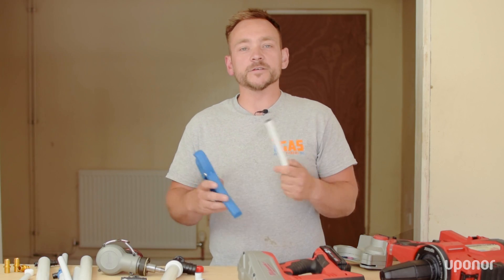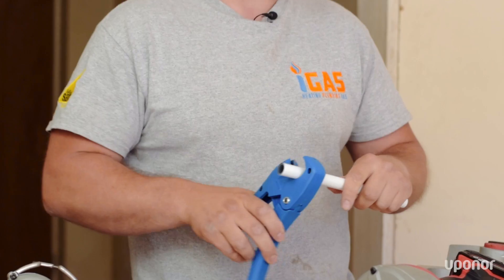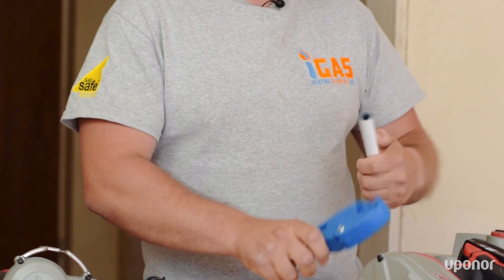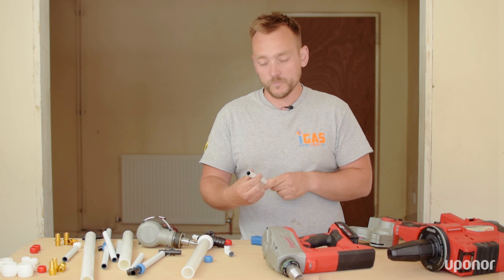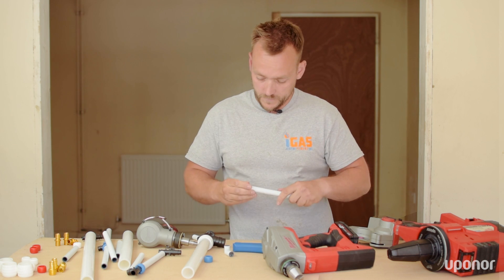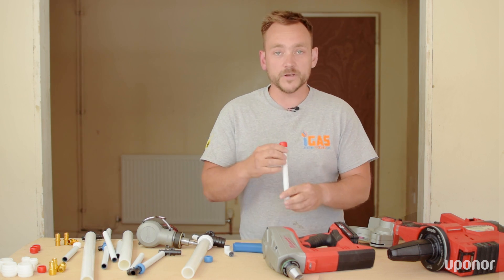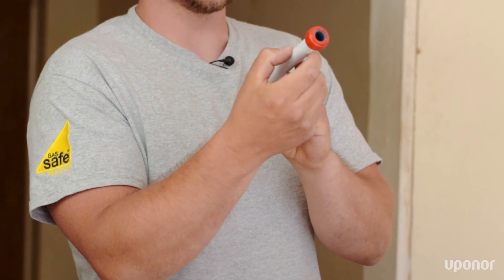Let me show you just how quick and easy it is again to make the joint. First of all, get your pipe cutters — standard plastic pipe cutters. Cut yourself a nice clean joint with no edges. Then you get your Q&E ring and insert this onto the end of the pipe. The most important thing to remember is to make sure it reaches the stoppers inside.